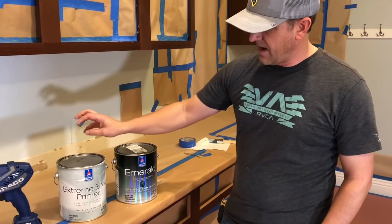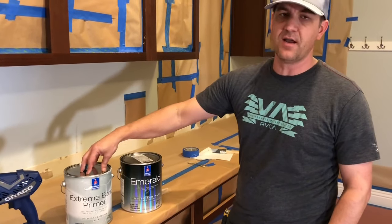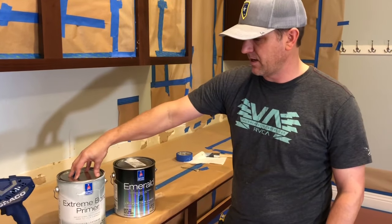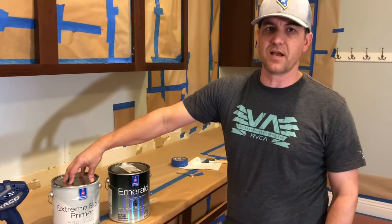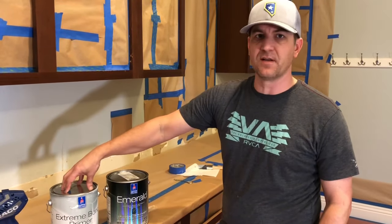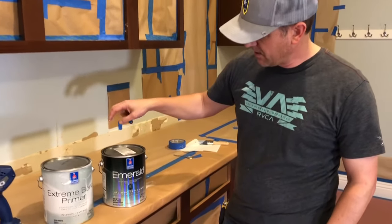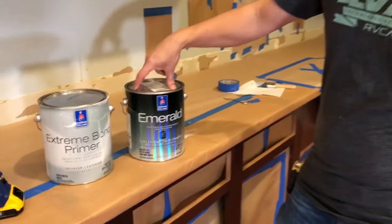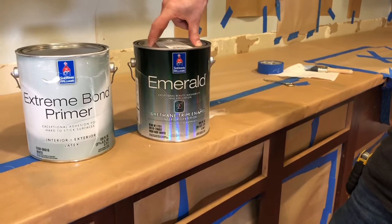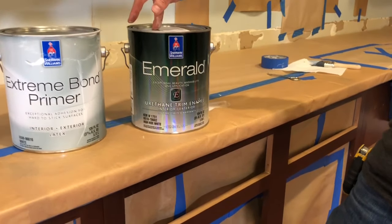After we spray everything with the primer, we're going to let it dry and then come back and sand it with a worn-out 220 grit sandpaper — just to knock down any fuzz balls or anything else that happened to be on the cabinets — to give it a real nice finish. Then we're coming back with this urethane enamel, a water-based enamel that puts on an absolute fantastic finish.